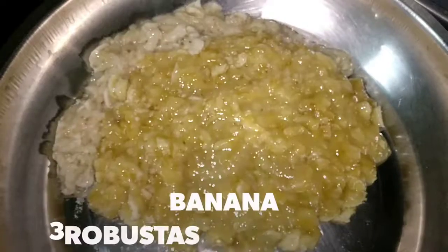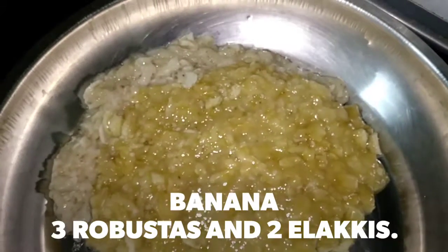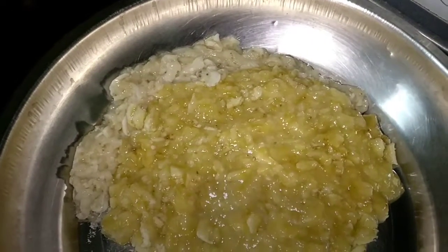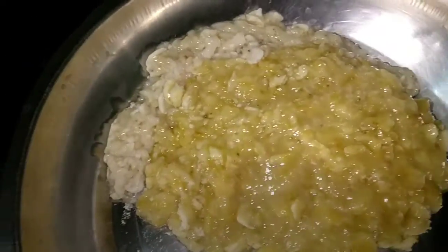This right here is the banana that I used a fork to mash up. I didn't show you the peeling part because you can just do that yourself.